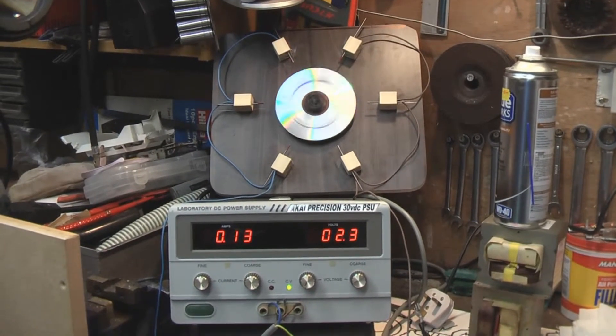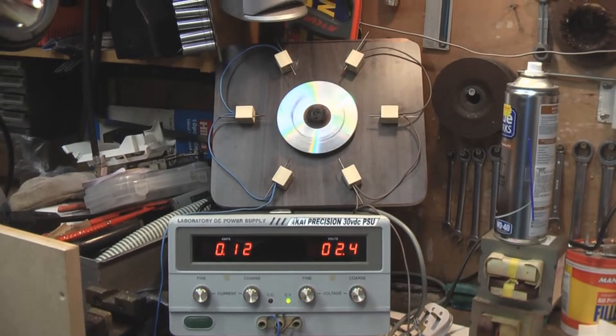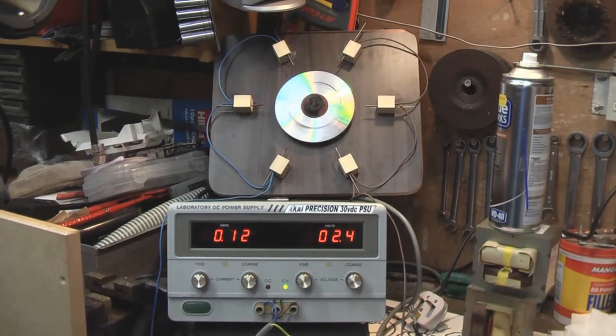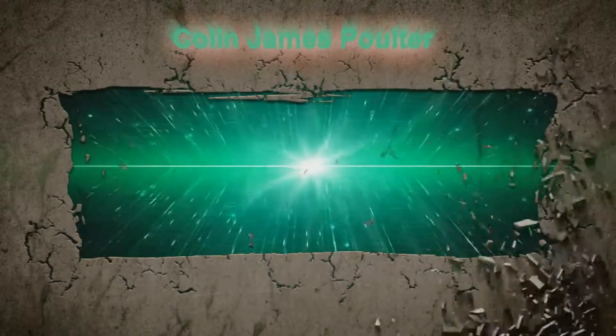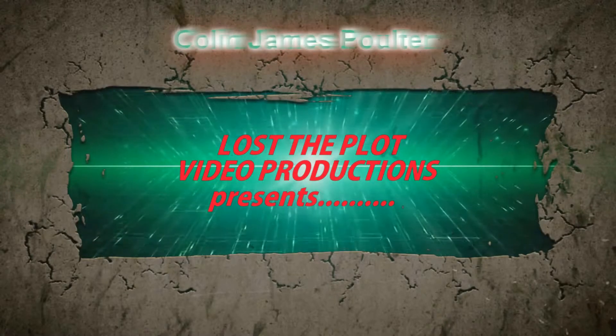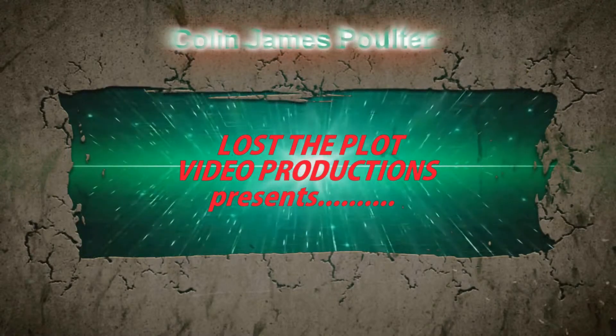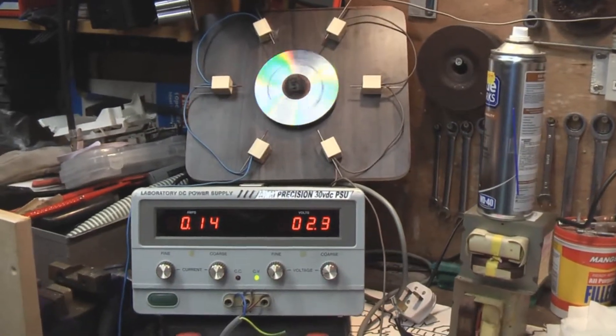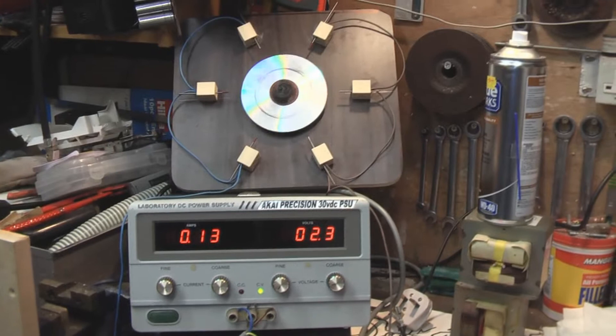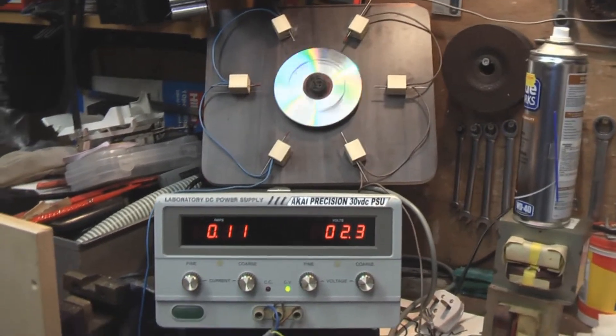Hi guys, welcome once again to my YouTube channel — Colin Poulter here. I'm just going to bring you an update on the Tesla coil. In my last video I was sounding a little bit down, because my Tesla coil didn't work.